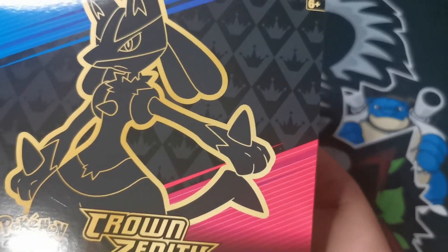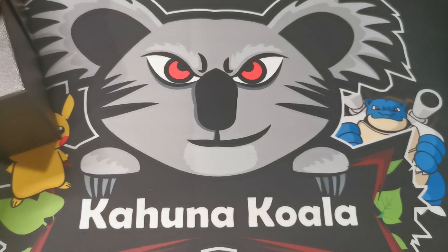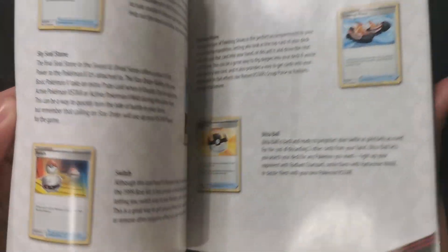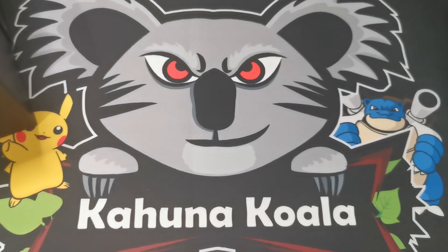In true ETB fashion, we always have the poster - which in this particular one has nothing on it. Bit of a shock. We've also got the collector book which has got the whole set in it, and then it discusses some of the reprints. I don't want to go through this book in too much detail, but there are some very cool reprints in the set - some cards that were even printed recently.